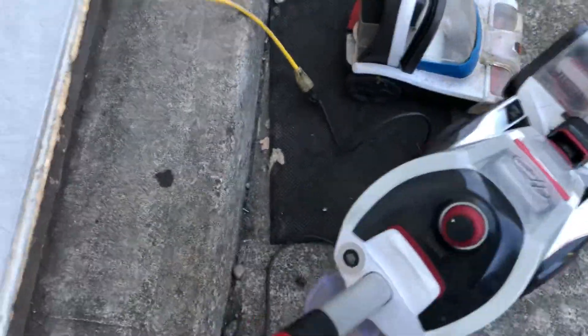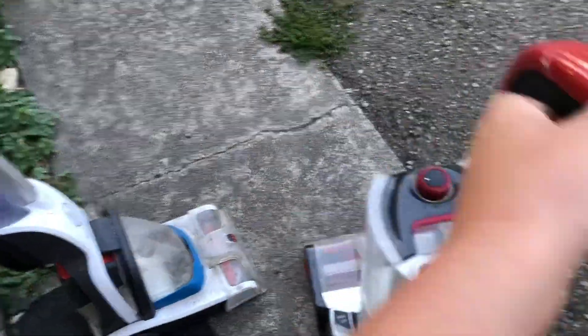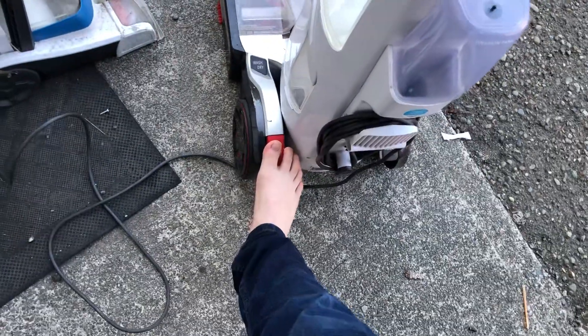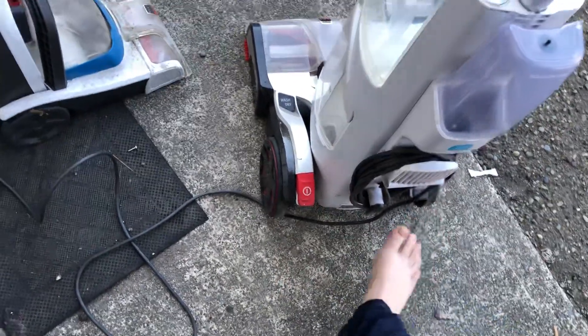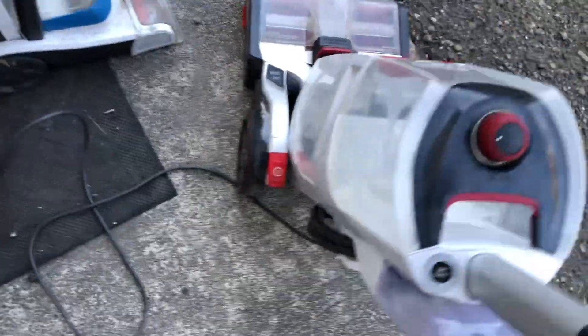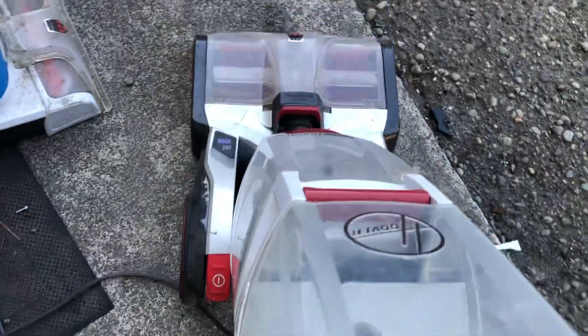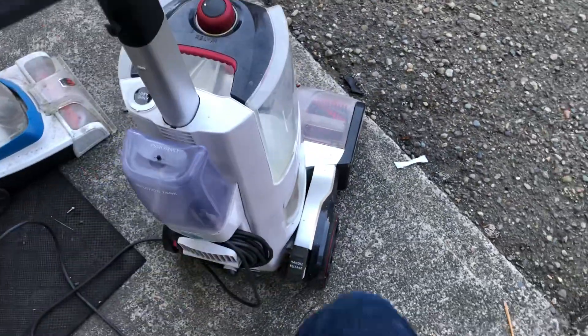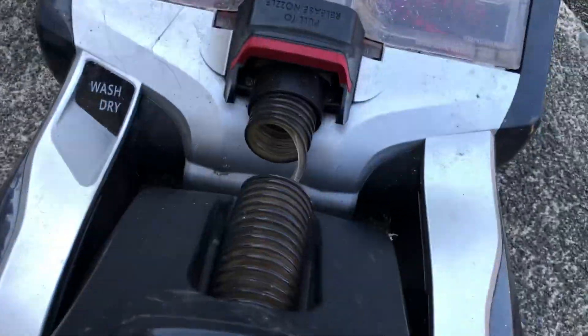I already tried out the Smartwatch on the other videos. It does work just fine. But I don't know if it's rice water or anything, so we'll find out. The brush is just thin, but everything works just fine on this one. Besides, the hose is all ripped.